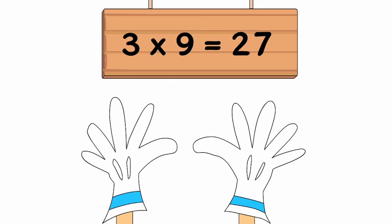Three times 9 — there's the 3. Count the fingers on the left to tell the digit in the tens place. That's two fingers there. Count the fingers on the right to tell the digit in the ones place.